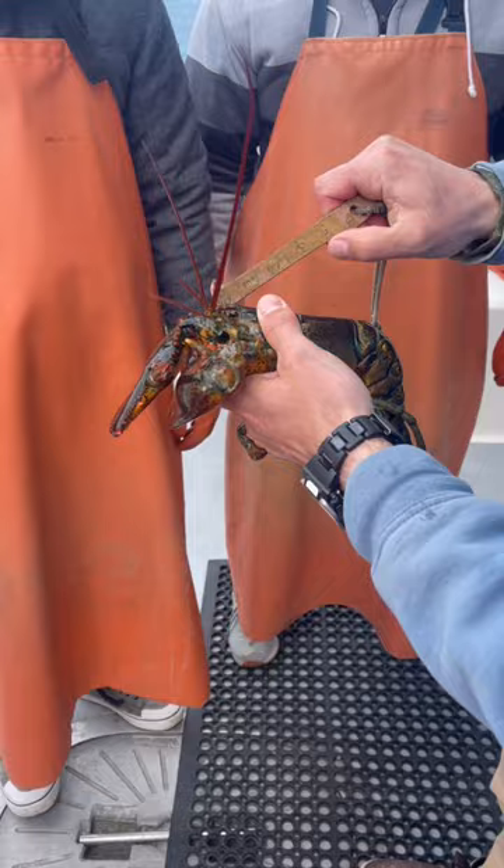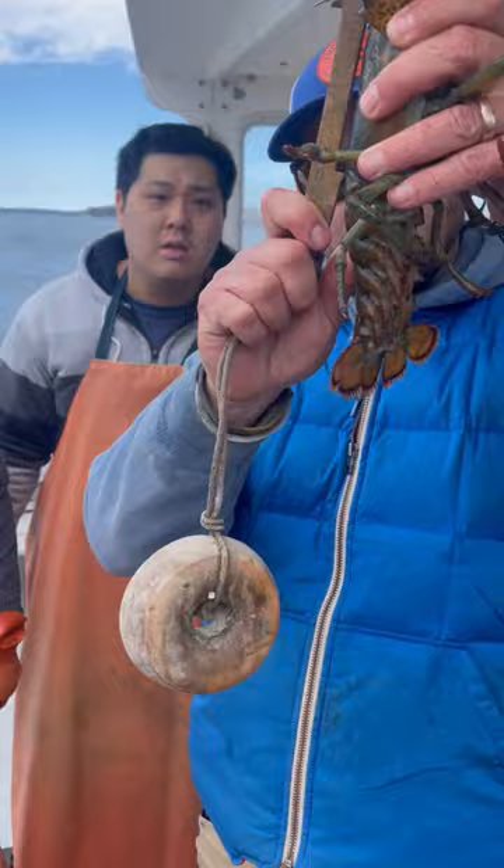What I'll do is set the first point down just behind the eye and then set the second point down. If that lands on the back, it's long enough and we can keep it. If it hits the tail, it's too small — and that just misses it, hits the tail. It's super close, but it's not there, so that has to go back. This lobster would be about six years old; it takes seven years to reach legal size.